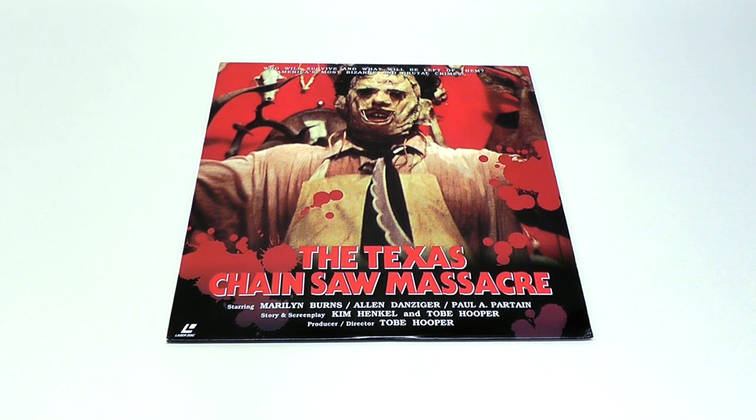Hey everyone, this is Disc Junkie, and today I thought we would check out the Texas Chainsaw Massacre once again. This time it is a highly collectible Laserdisc version from the great nation of Japan.